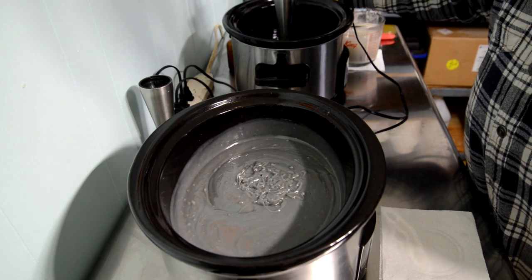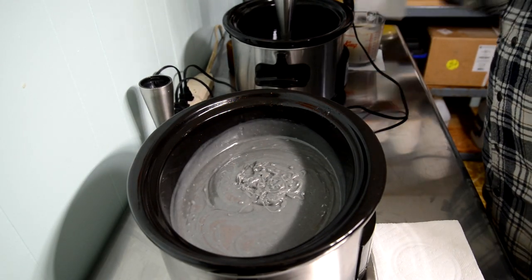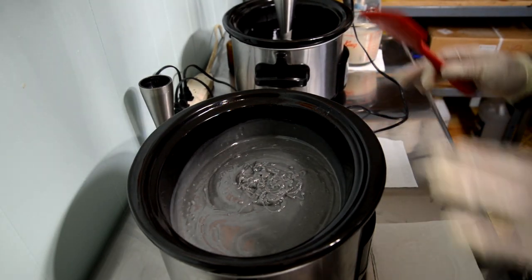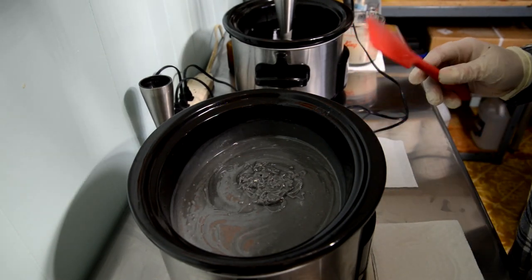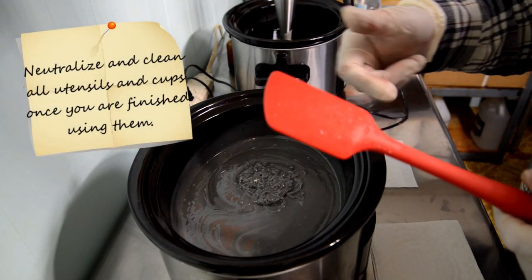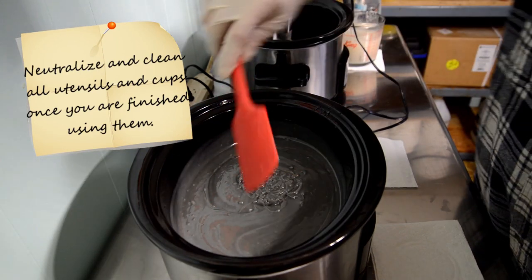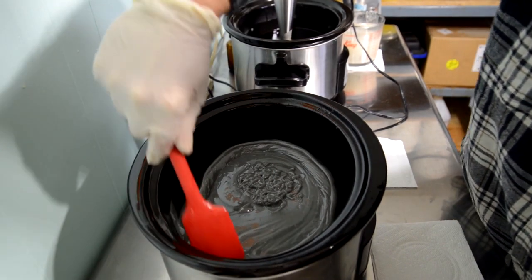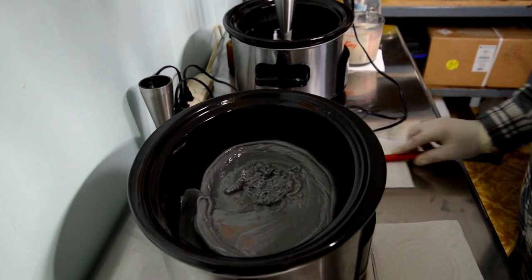You definitely want a good heavy trace — that ridge just stays there, I can't shake it down. If you work with a light trace, be cautious of false trace where your lye solution isn't actually going through that chemical transformation with your oils. That's a good heavy trace. Now I move my blender to the second pot. Everything you work with until the soap is cooked is chemically hot, so keep tools separate and spritz with vinegar before washing.